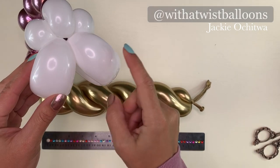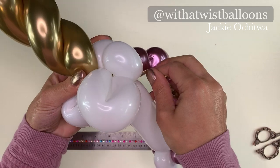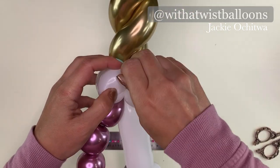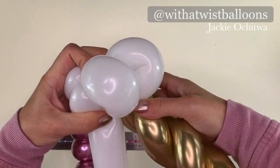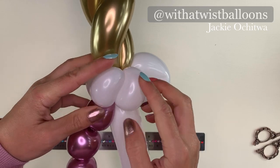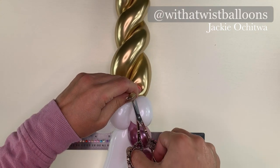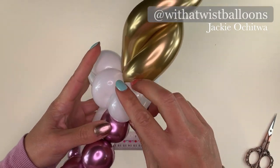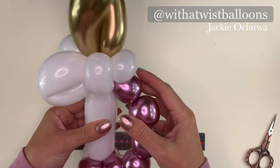Grab our handle that we've already prepared. We're now going to grab our horn and pull it through the center of the ears and wrap around the cluster of three white pinch twists in the back. We want a tight connection here, so I'm going to wrap the horn around the ears. Grab the scraps of gold 260 in the back and snip off. I'm going to turn this pinch twist in the back horizontal just to let everything sit nicely.